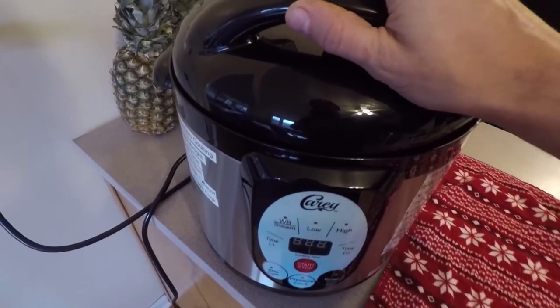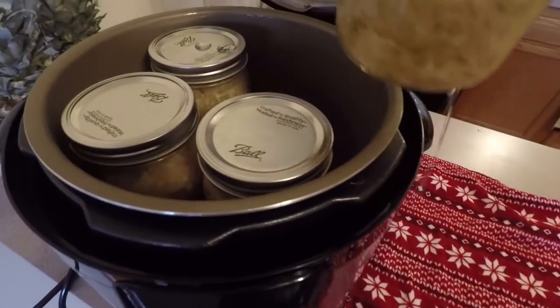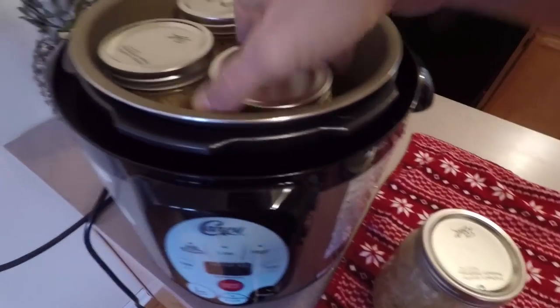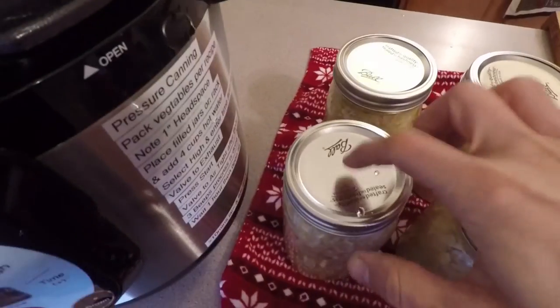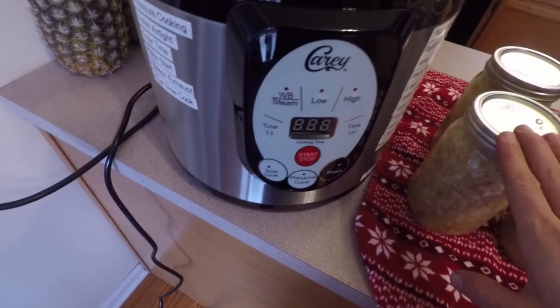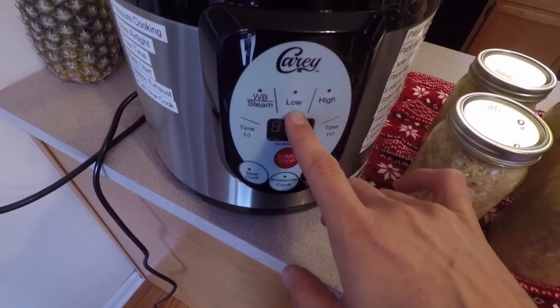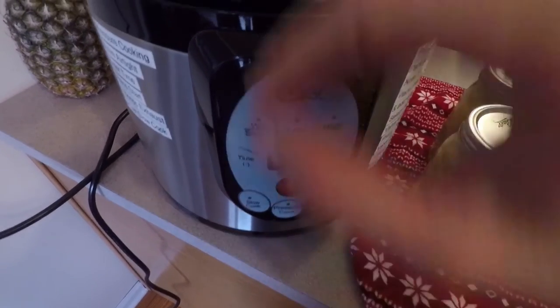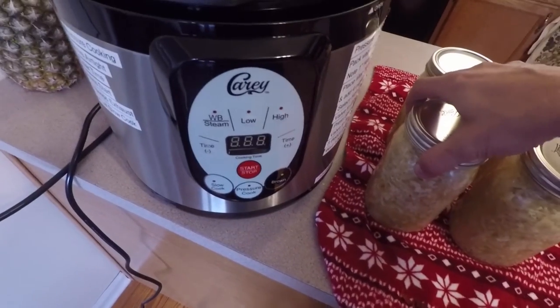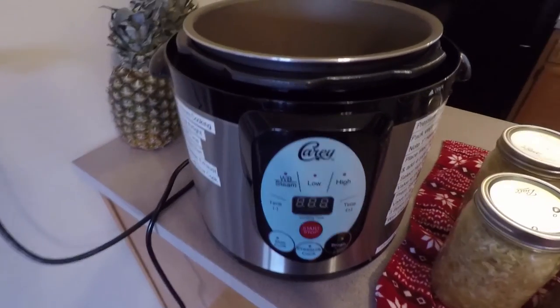It's the next day, so let's pop this bad boy open. I would say if you are doing quarts, that instead of doing water bath, you just do low. It'll be a lot simpler with water — you see how little that was used. There is the carry all-in-one canner. I'm freaking loving this thing.